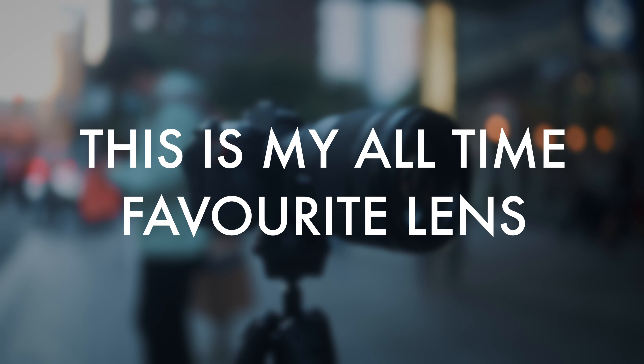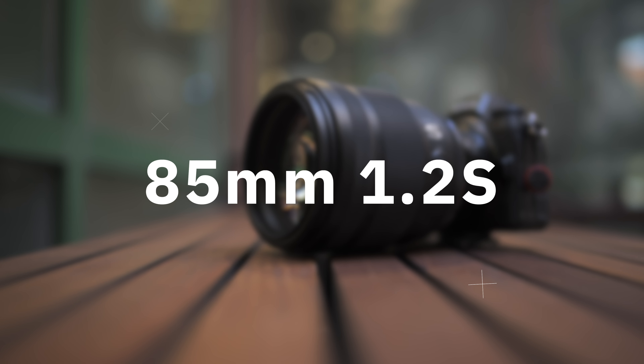This is my all-time favorite lens — the 85mm f/1.2 S by Nikon, one of the most anticipated lenses among portrait photographers. I was waiting for Nikon to release this lens for so long, and I've had it for quite some time. In this video, I'll be testing out this lens in different conditions and let's find out if it's worth the hype and the cost.